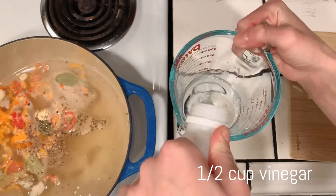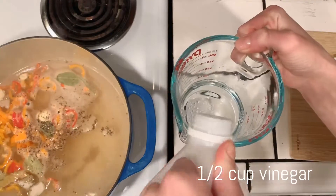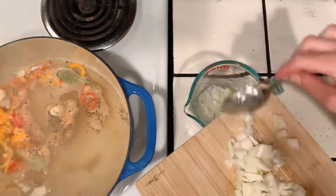Add one half of a cup of vinegar and mix the onion with the vinegar.